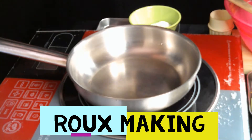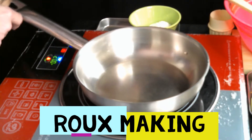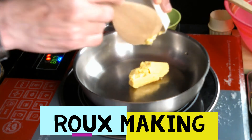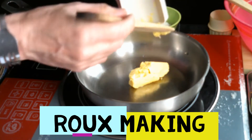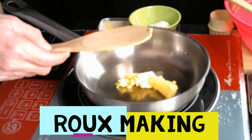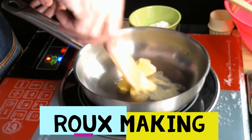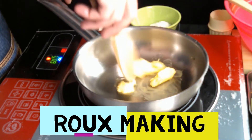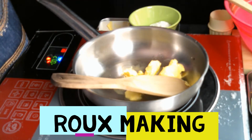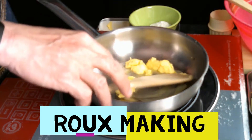I need to melt the butter into this hot pot, but you must control the fire. I'm melting it and going to mix the butter in it. I'm using an induction stove made in Italy — hope you are enjoying my short vlog.